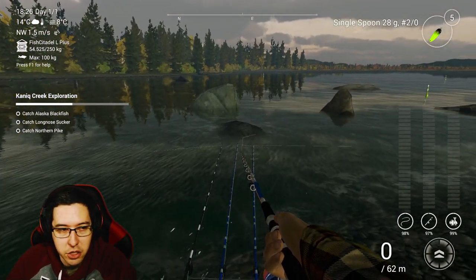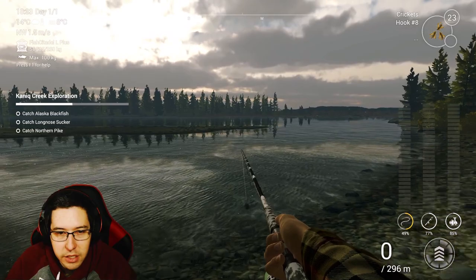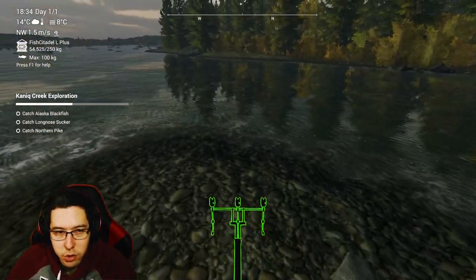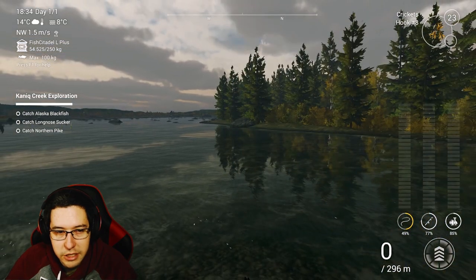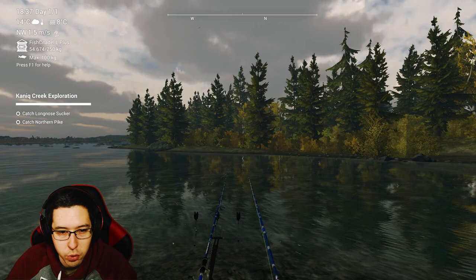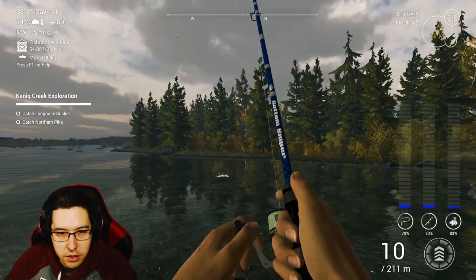For the Alaska blackfish, come over to the cabin spawn and walk out onto the little piece of land right here. We're going to fish in the area to the right. We've got small number 8 hooks with crickets, casting pretty much in this area. You can also get the long nose sucker here as well. And there we go — we got the Alaska blackfish already, nice and easy, super quick. This is also where you get the albino blackfish if you're curious.